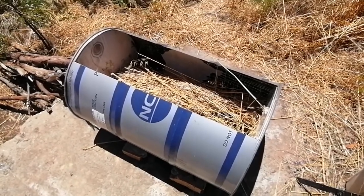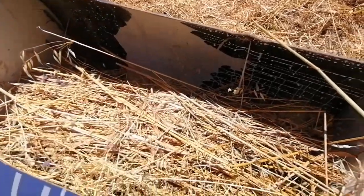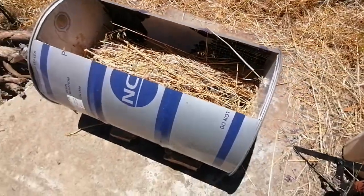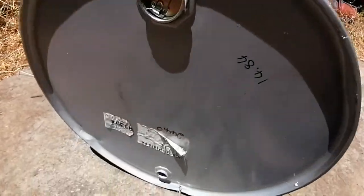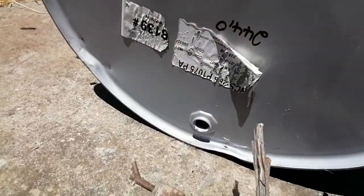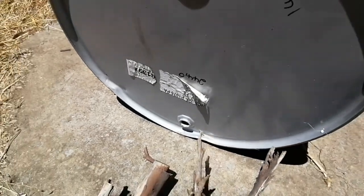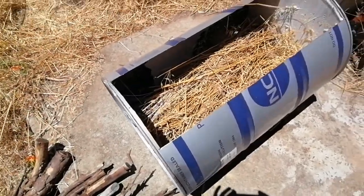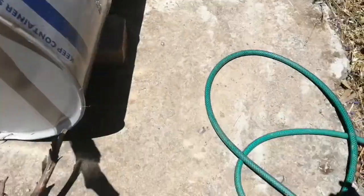I'm ready for the initial burn — I just want to get rid of that white resin residue. This is going to be a small burn; I'm not really expecting to get any biochar out of it. I've opened the little hole at the bottom so the fire can get oxygen and start nicely, and once it's going that will be closed.